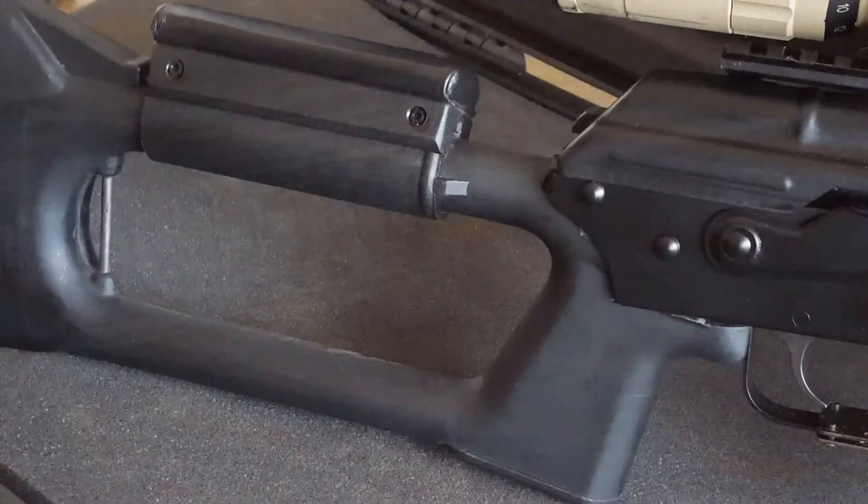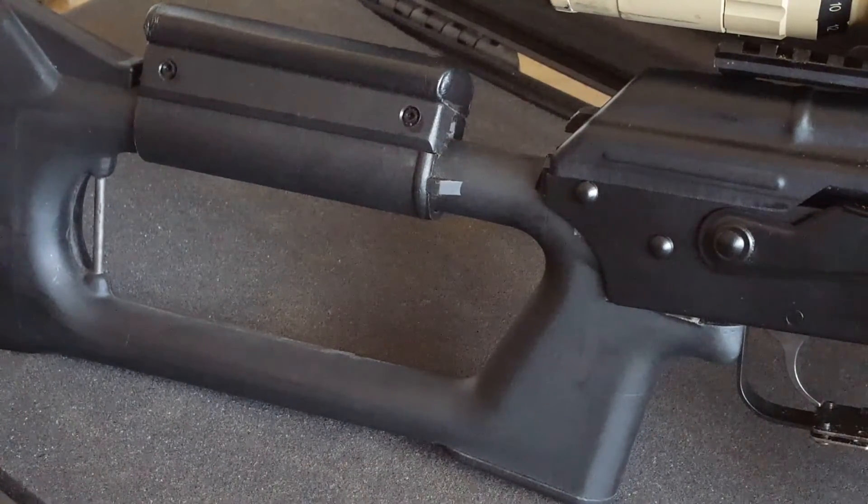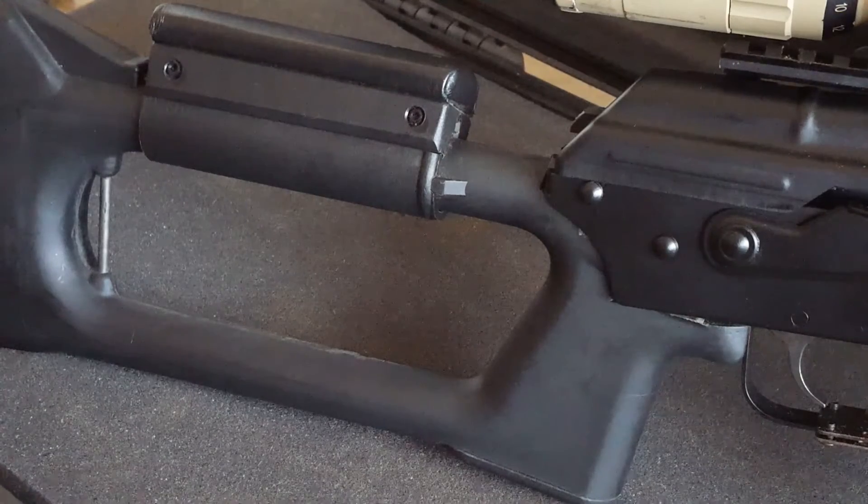I also modified the rear receiver to fit a standard AK rear trunnion. That way I can fit a Sega thumbhole stock to give it that PSL Dragunov look.